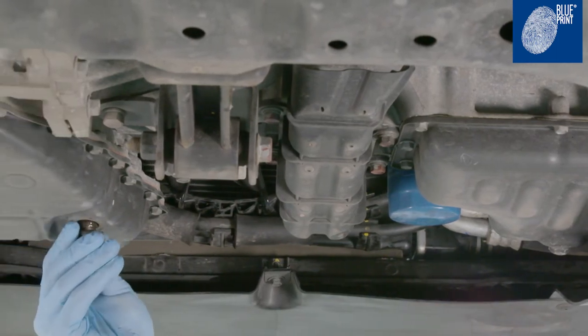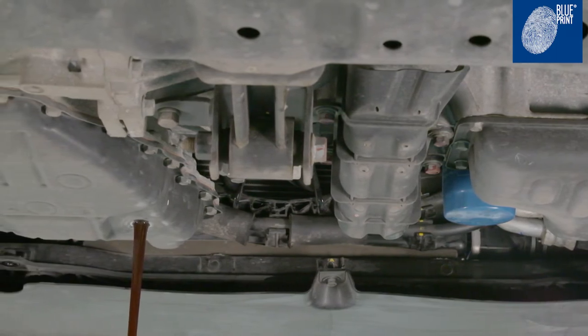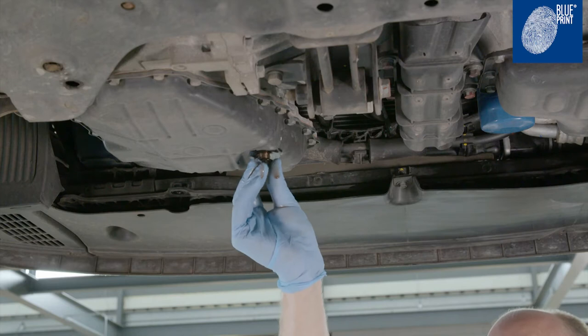Remove the transmission oil drain plug, allowing the transmission oil to flow until it reduces to a drip, and refit the drain plug.